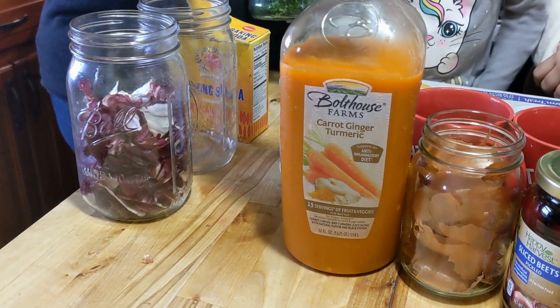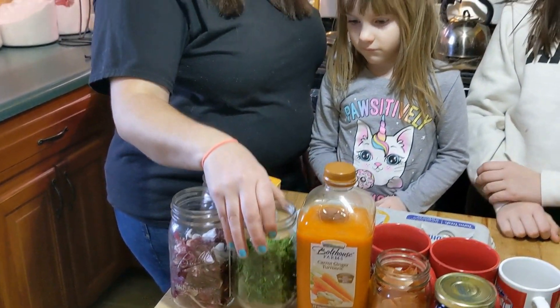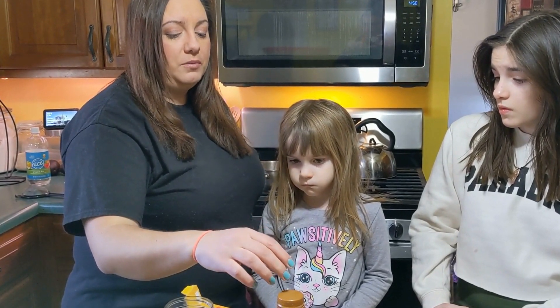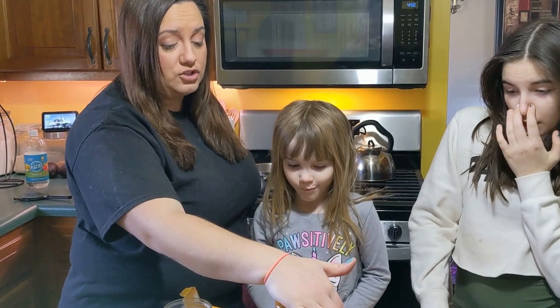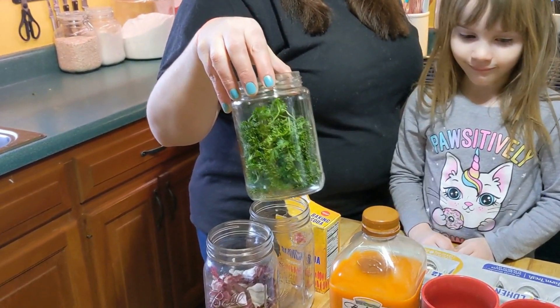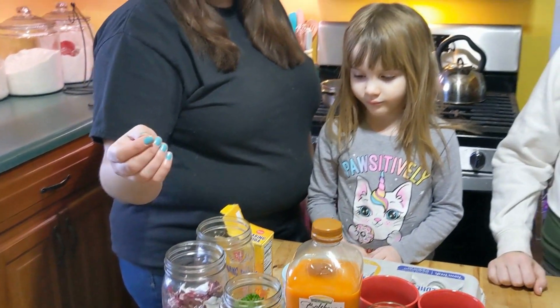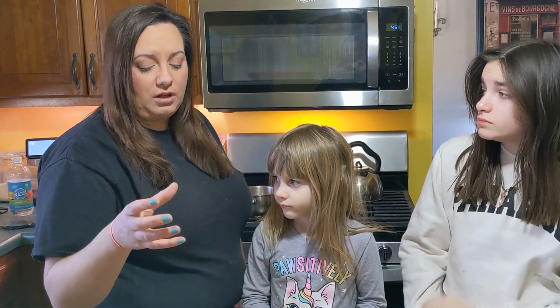You can use turmeric by itself if you have it in powdered or dry form. You can use ginger by itself. You can probably use carrots by themselves as well. If you were to mix this together with the onion skins it would probably give you more of a rich orange color. And then we also have parsley which is going to be our green color. There are some other things you can use for green too.